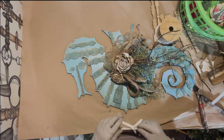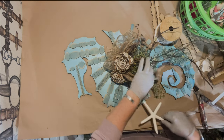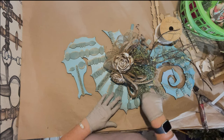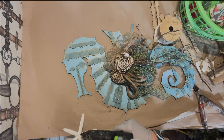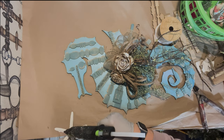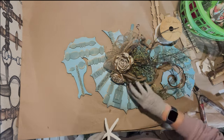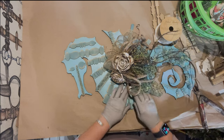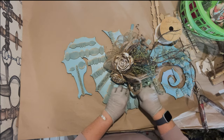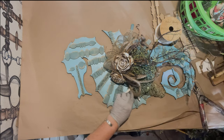Now to figure out where to put the starfish. I might just kind of hide it and have it peeking out, since it's so white. I might like to hide some of the starkness of it so it's just kind of peeking out there.